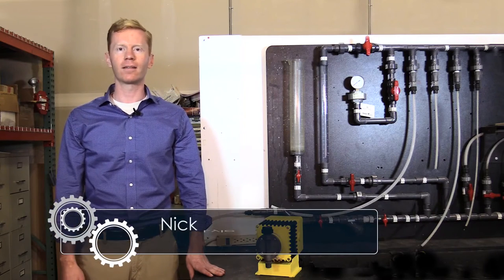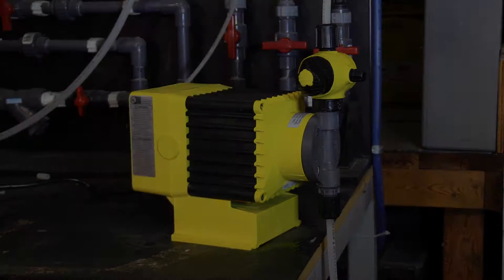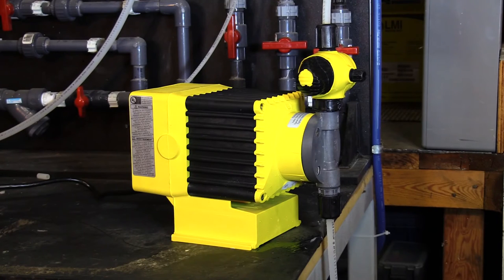Hi, my name is Nick, I'm with Valen. This is a how-to video on troubleshooting potential leaks on an LMI pump. There are a few simple steps you can do to ensure your LMI pump will not leak.